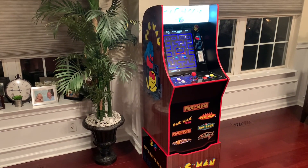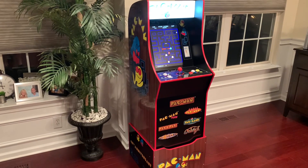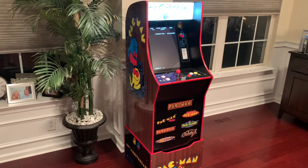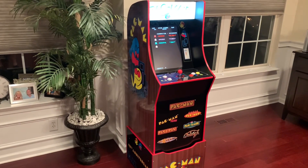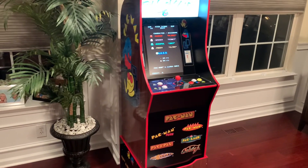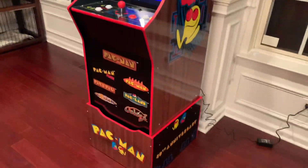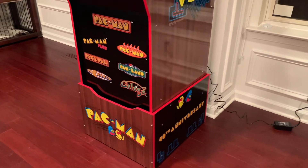Hey guys, welcome back to the Third Floor Arcade. This is Jason, and today I'm going to be taking a look at the new Pac-Man 40th Anniversary Arcade1Up cabinet. I just received this cabinet a few hours ago, quickly put it together, and my first impression is that this thing is pretty awesome. It's currently going for $3.99 on the Walmart website with free shipping. This version does not come with the stool or the light-up deck protector like the other version coming out this summer, but it does come with some pretty nice features — you got the custom riser that says 40th Anniversary on the side and the wood grain front panel look, which is pretty cool.